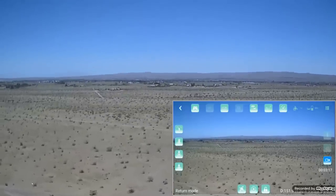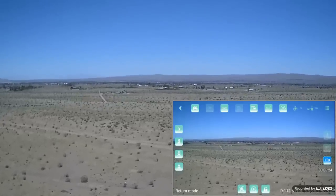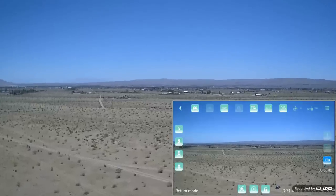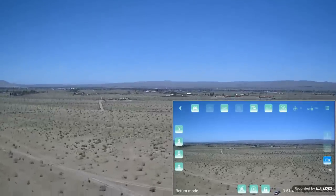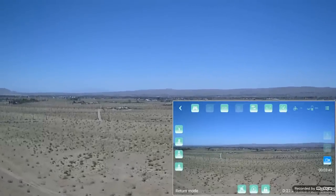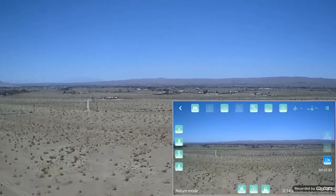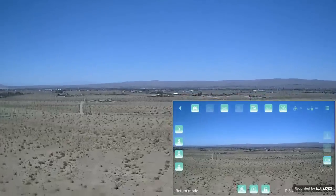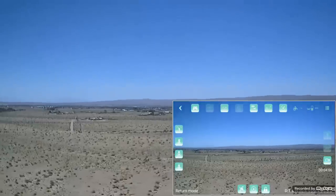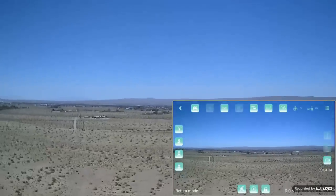Return to home is activated. Battery is at 59% and I want it to come home so I can demonstrate the other advanced features. It doesn't come back as fast as it went out — I must have been in high rate going out. Return to home altitude is about 30 meters up. One thing to note: it was drifting at the beginning — probably because I didn't have enough satellites at takeoff. We'll check the satellite count in post-production.